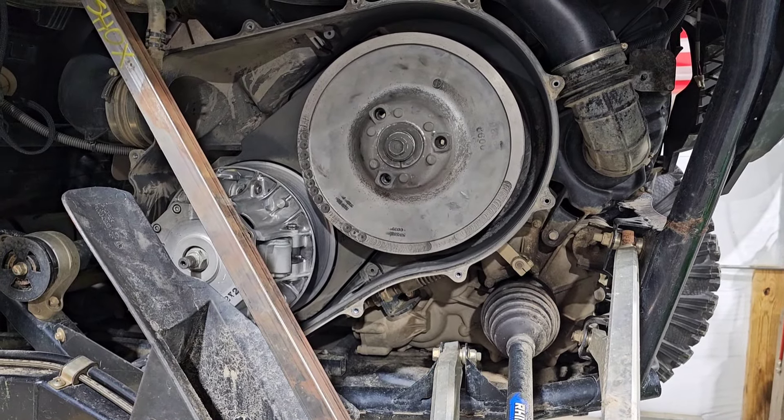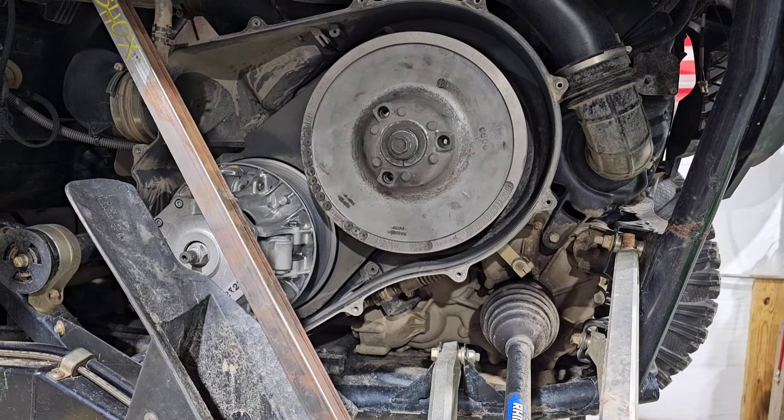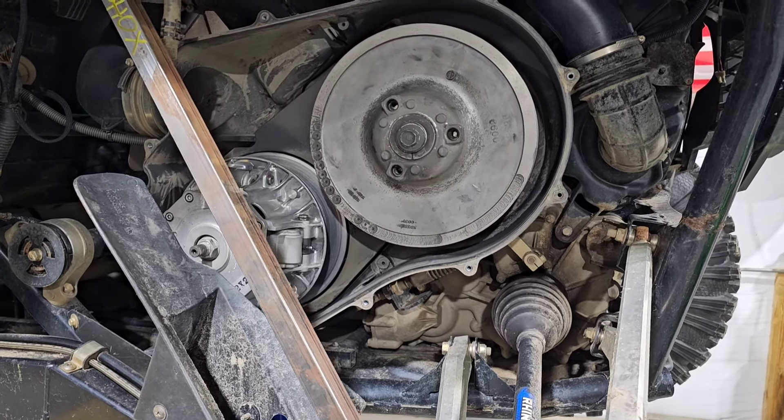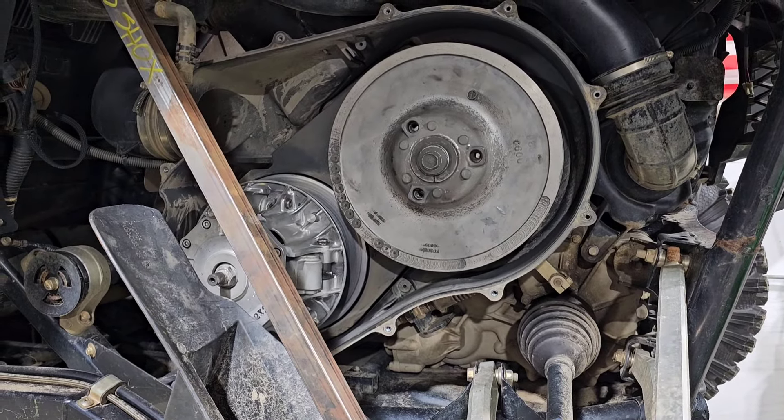Hey guys, Josh, Right Coast Off-Road. This is gonna be a quick little video on how to service your secondary the correct way. I don't think there's one on YouTube yet, but I'm gonna do it my way and how we do it here at the shop.